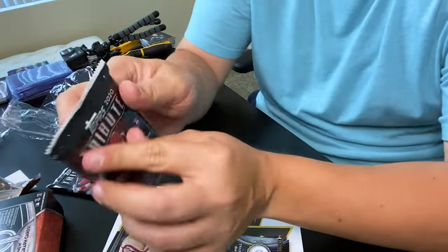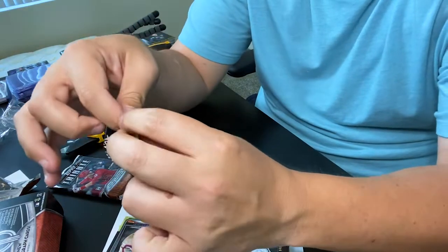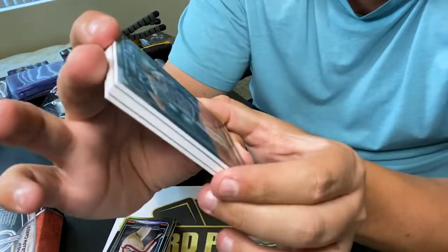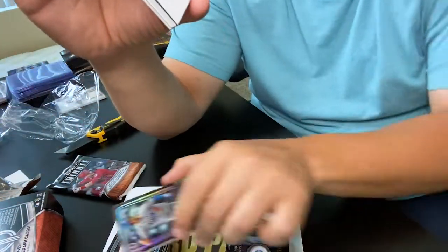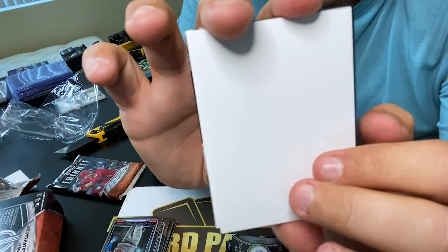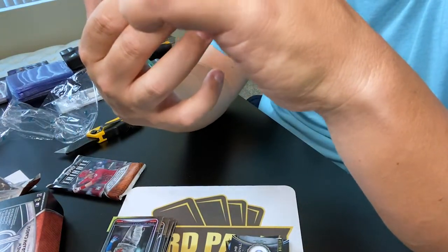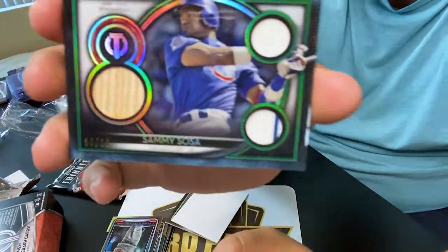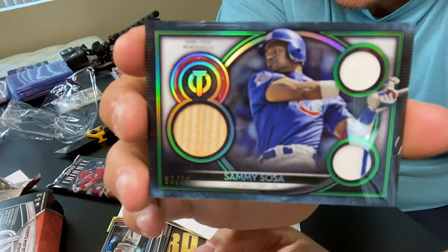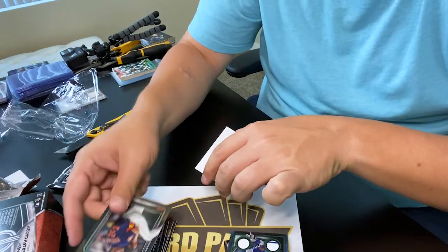We've got two more packs left, I like this box, I'm going to have to buy more of this. Ken Griffey on-card auto - I'm just so stoked about that. Right off the jump - Cody Bellinger! These are very nice cards. Behind the magic door - oh, a piece of bat! Sammy Sosa! Seriously, we got a piece of Sammy Sosa's bat numbered to 99, and multi-colored jersey pieces. This box is on fire, I'm definitely going to buy more of this product. One of the all-time legends of my era. And Justin Verlander.